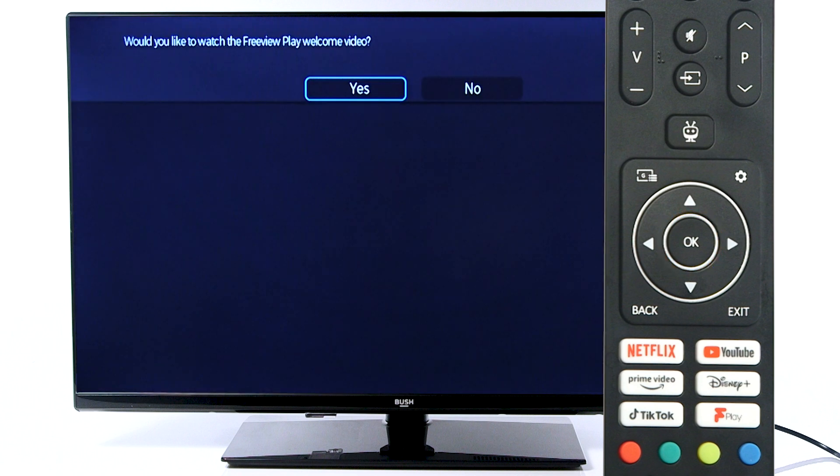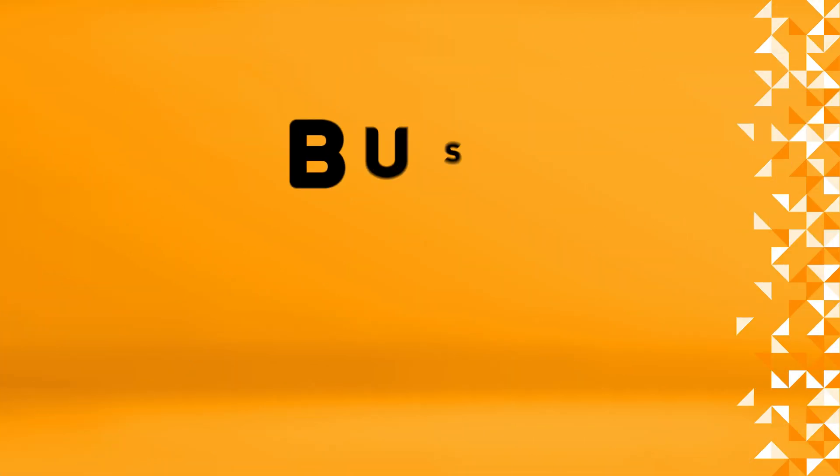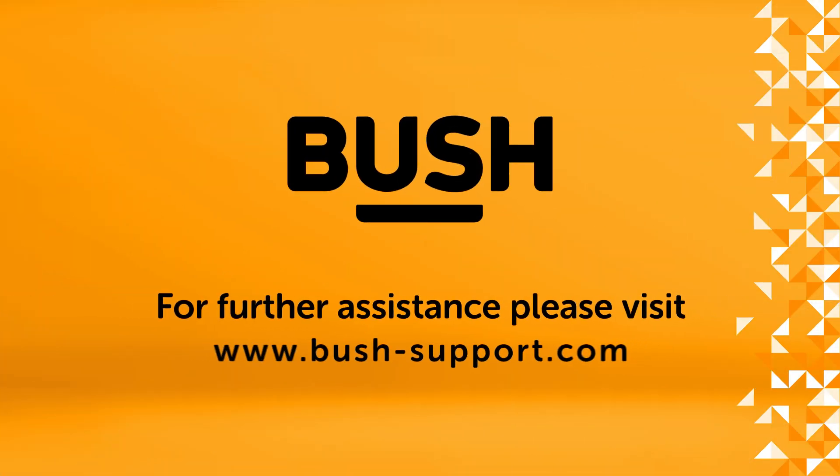Finally, choose whether you would like to watch the welcome video. Press OK on your desired option. Your television is now ready to use. For further information, please visit www.bush-support.com.